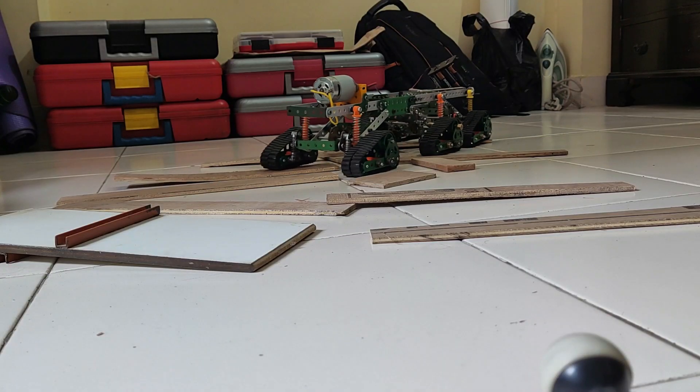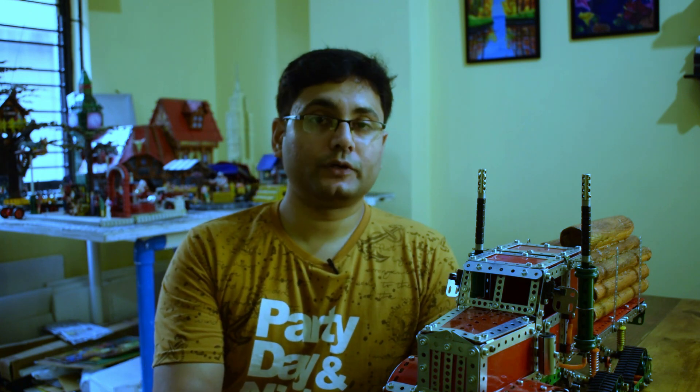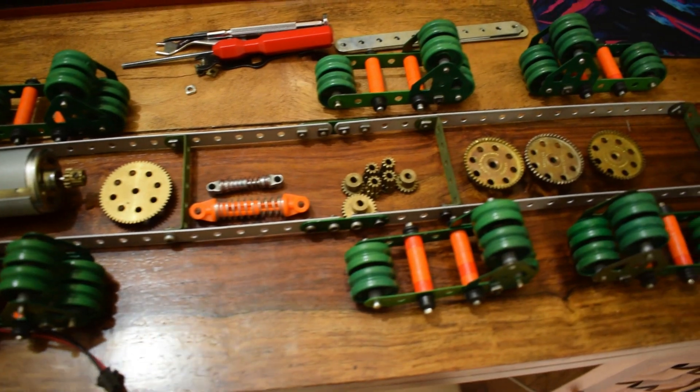I might find a solution to steering in later projects. This model has three pairs of tracks, all of which are powered, and this helps it drive over anything as you may have seen in the video. Each of these tracks is around 1.3 centimeters in width, so for the desired width I had to put two tracks side by side. All in all it has around 36 track wheels and 12 rubber tracks driving this model.